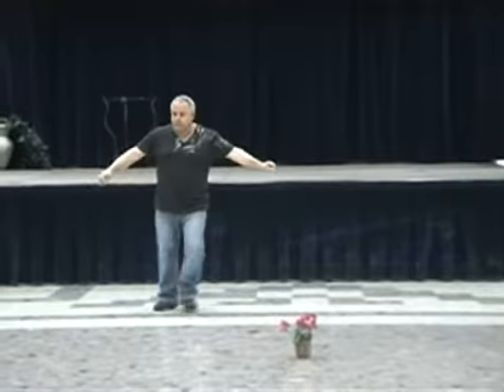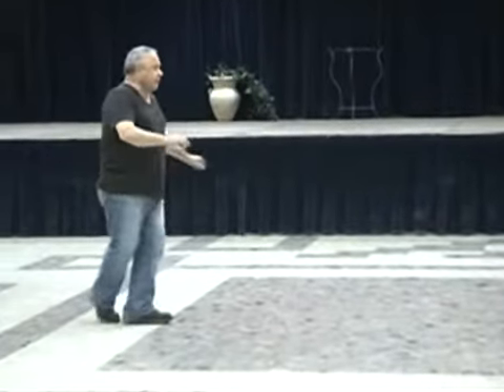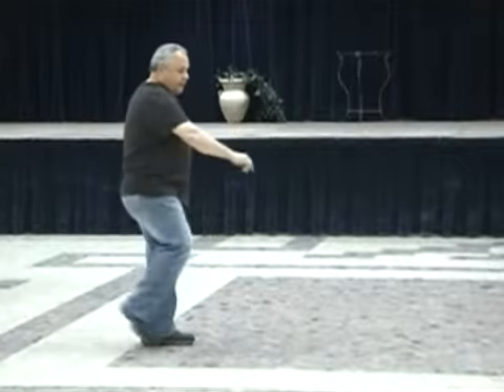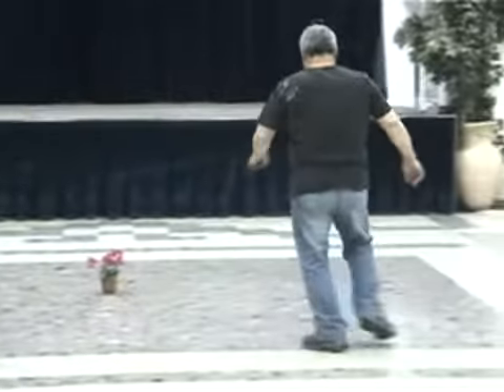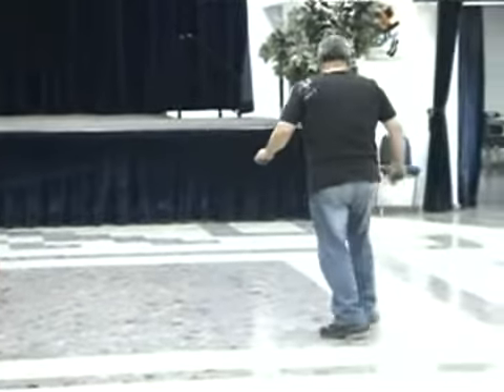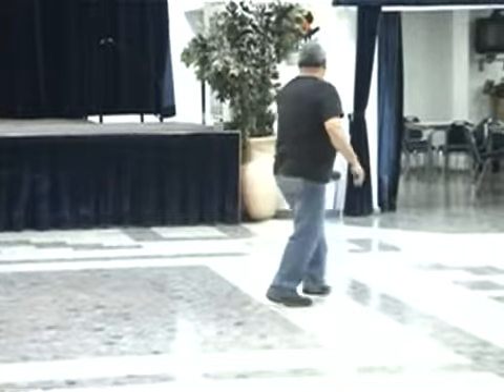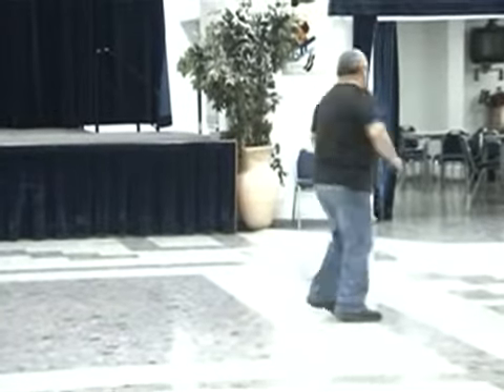Step, two, three, four. And again — step, two, three, four, five, six, seven, eight. Wave, two, three. Sway. And turn. Second. And one, two, three. And one, two, three. Right. Back to three. Turn. And again.